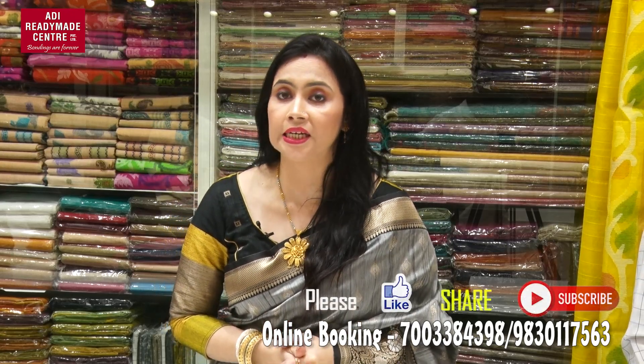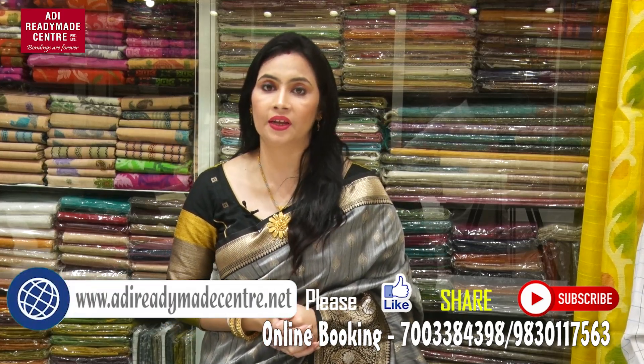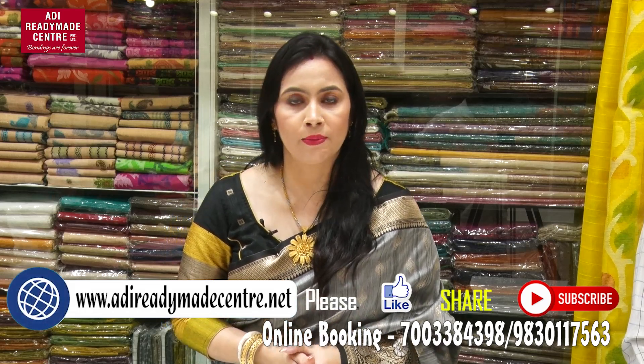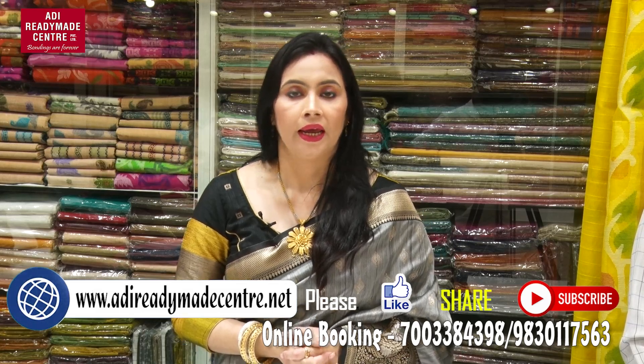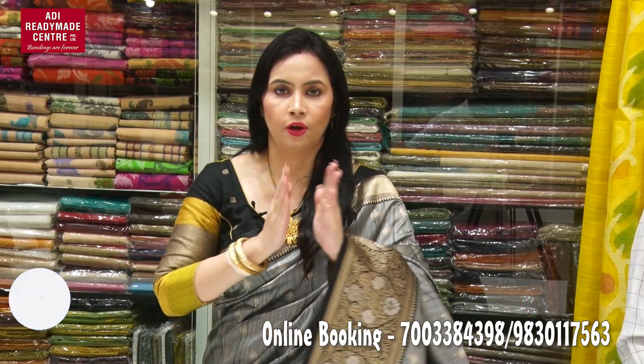You can follow us on our Facebook official page, Instagram, or YouTube, or visit our website at www.adiradmecentre.net. You can do online shopping. If you like this video, you will see more in a short video. Namaskar!